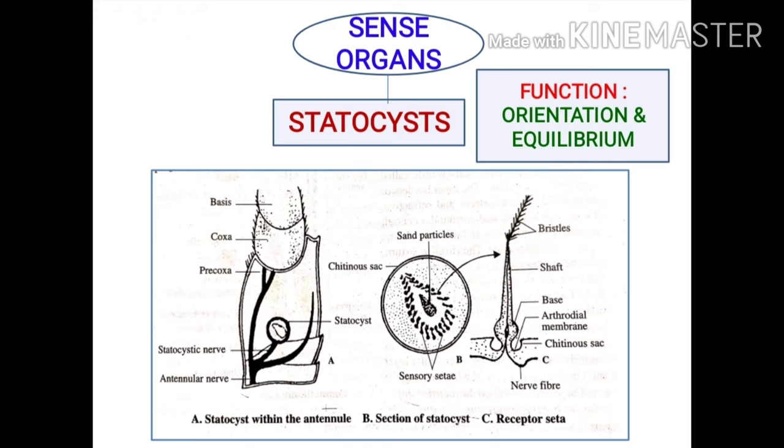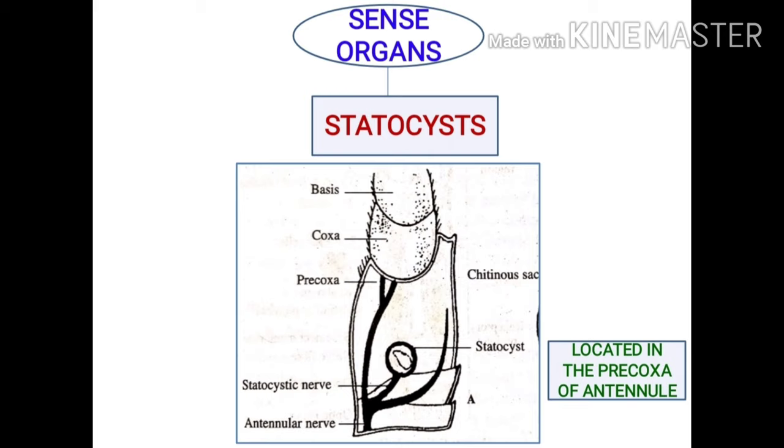Statocysts help in body balancing of the prawn. They are considered as organs or structures of orientation and equilibrium. The prawn has one pair of statocysts located in the precoxal segment of the first cephalic appendages, the antennules.